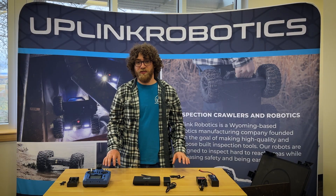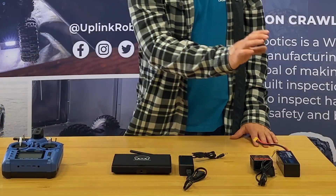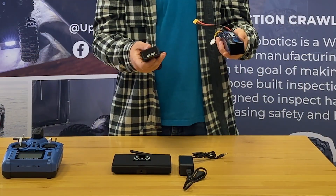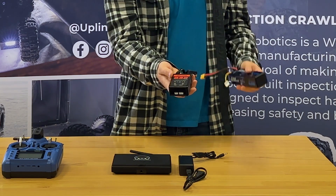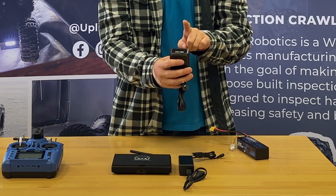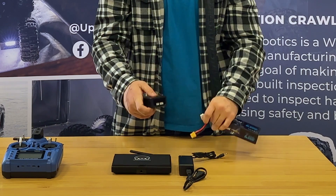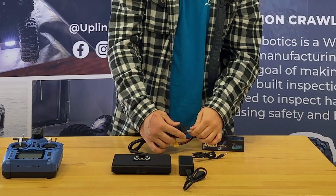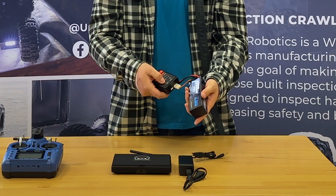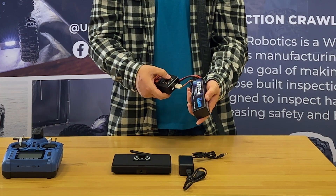Before you ever turn on your crawler, you need to make sure that you charge everything correctly. This is the battery that goes in the crawler — it will be in the crawler when you open it up, and this is the charger. Plug this end into the wall; there are two ports, one a little bit bigger than the other — that's the one you're going to use. Connect this connector on the battery and plug it in. There'll be two lights: one will start blue and this one should turn red, and when it is fully charged it will turn back to blue.